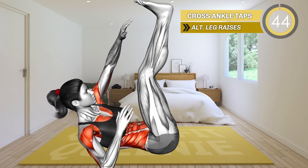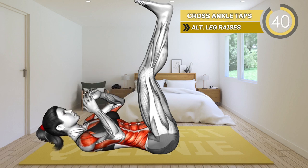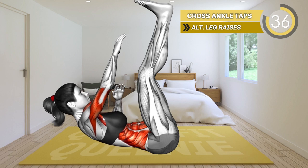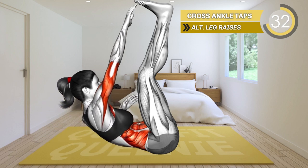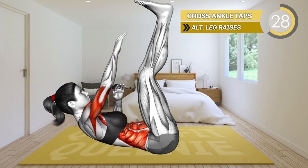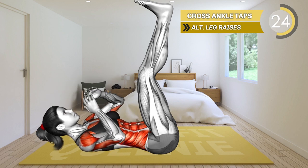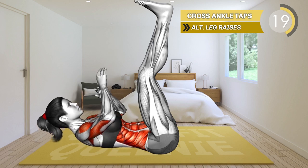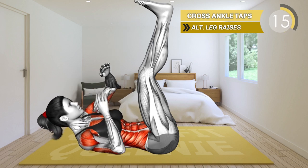Lie on your back with your legs extended and lifted off the floor. Your feet should face up toward the ceiling. Bring your arms close to your chest with elbows bent. Now lift your upper body and reach with the right arm toward your toes. Lower and repeat with the left — reach up and lift your upper body. Alternate between the arms. Keep your legs off the floor throughout this exercise.